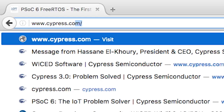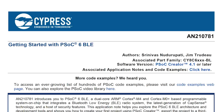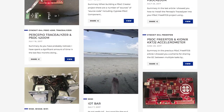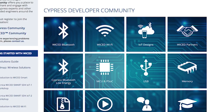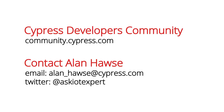As we go, you might have questions or get stuck somewhere. Through each step of the process, there'll be references to our website with application notes, code examples, and other references. Also, if you have any questions along the way, you should post them in the PSoC 6 community on cypress.com, or feel free to email me at alan_hawes@cypress.com, or tweet me at Ask IoT Expert.